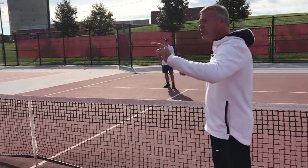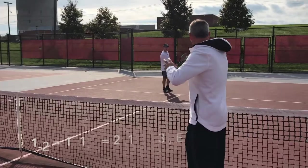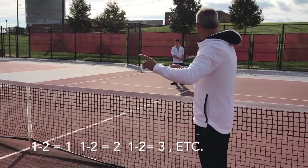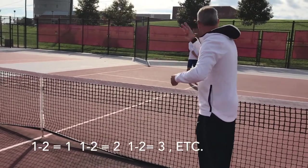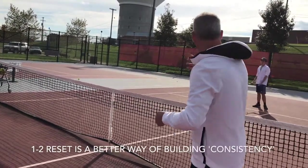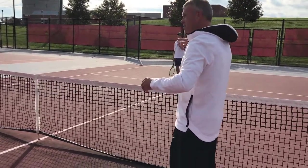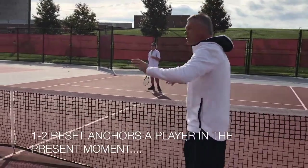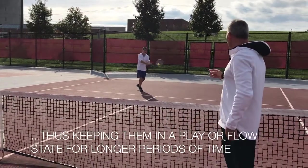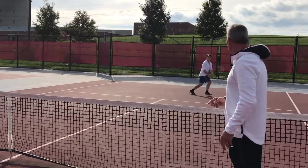Now you could do it together — one person says 'one,' the next person says 'two,' and then you both say 'one,' which is the first set. Then the next time it's one-two, two; one-two, three; one-two, four — see how many sets of two you can get. If you miss, you just start over where you left off. So let's do it here — I'll help you count the sets real quick.